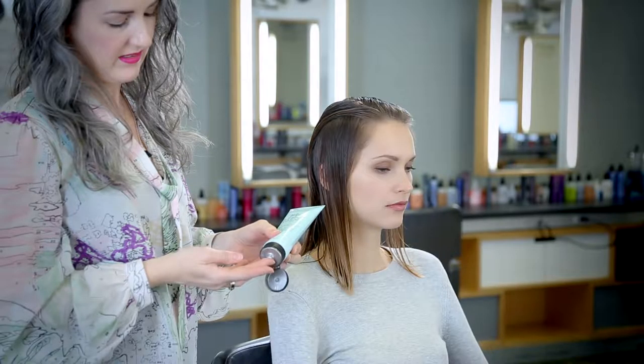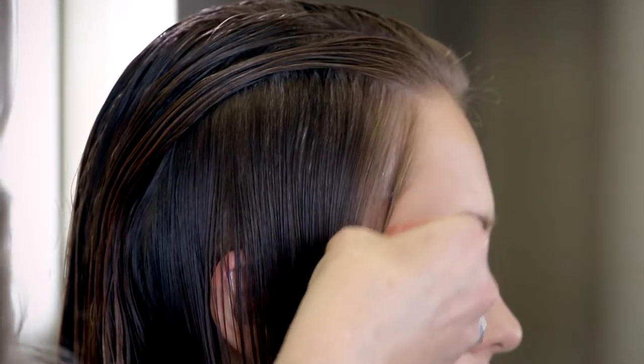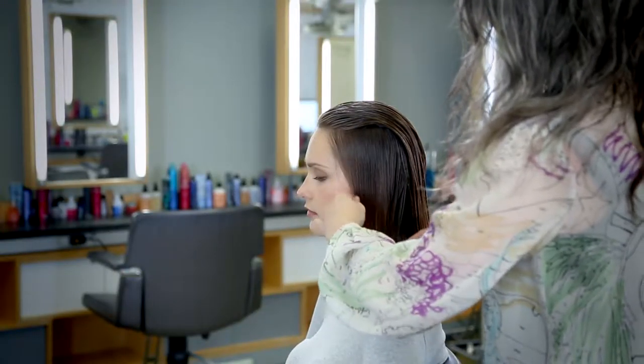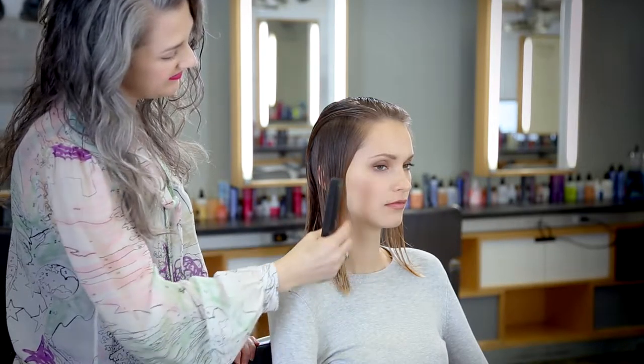Then I want to apply a little bit of the Don't Blow It right at the edges where it tends to curl more. I use the comb to pull the hair straight and let it dry so it sets in a smooth, straight style.